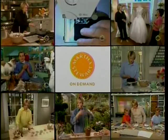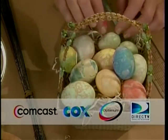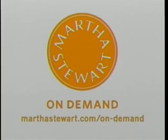Martha's best Easter ideas on demand, free on Comcast, Cox, Optimum, and DirecTV. To learn more, go to marthastewart.com.